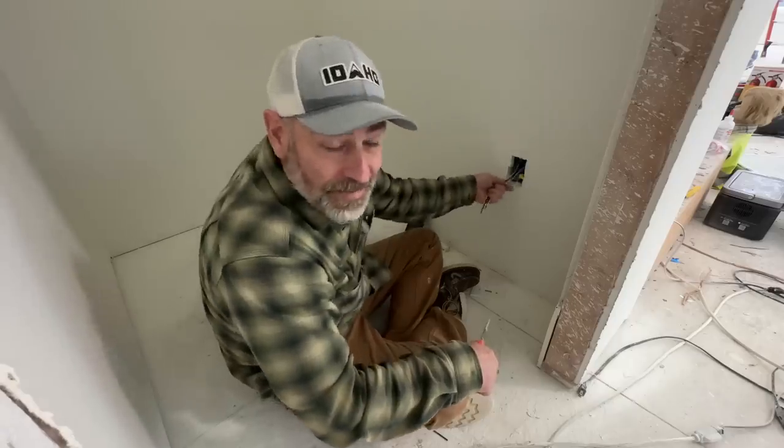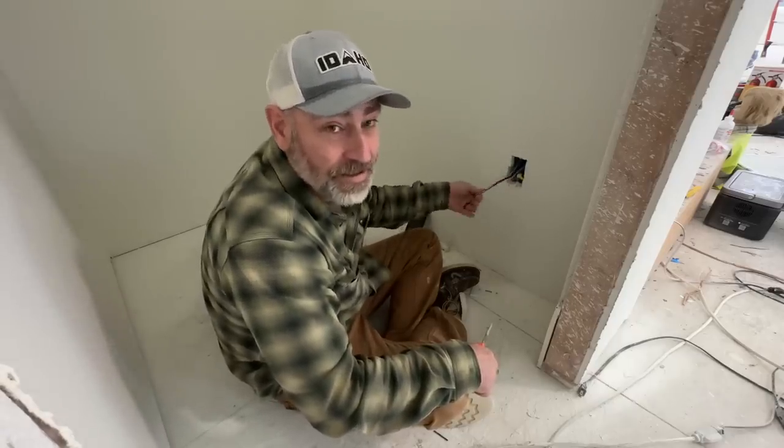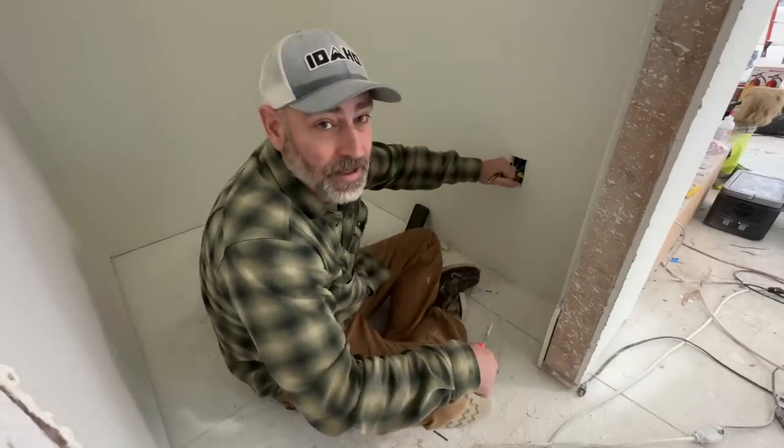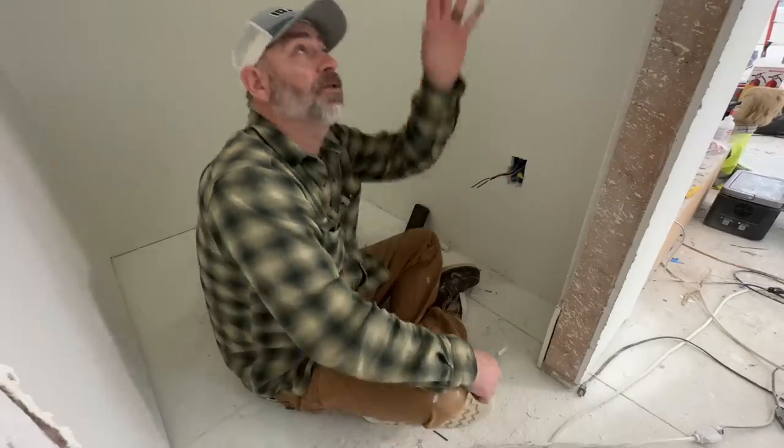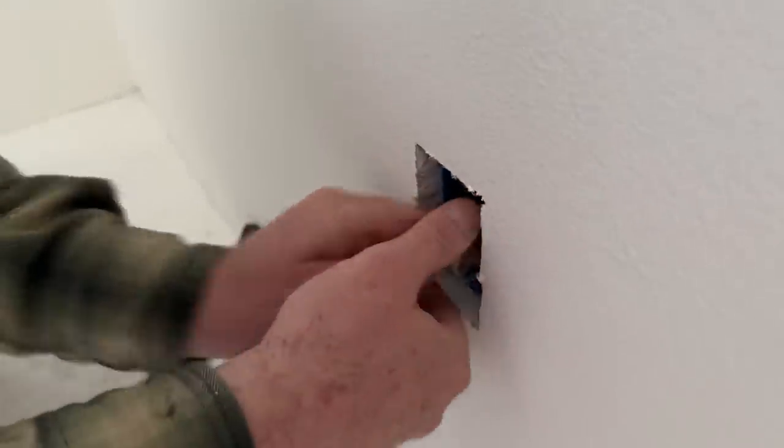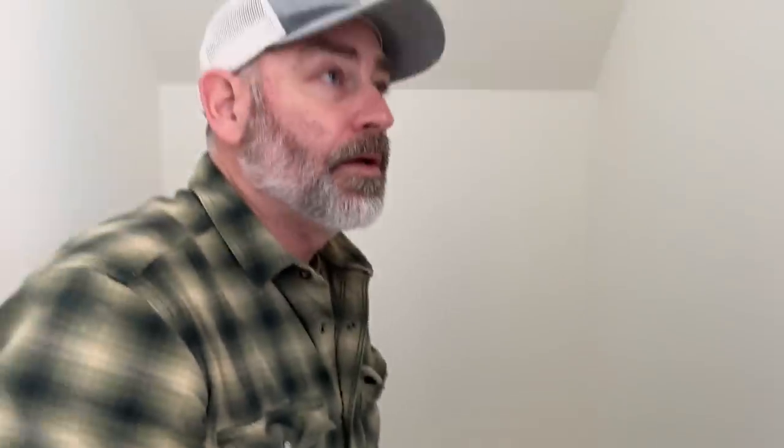Alright, so we found our box. Hopefully we have an extra outlet. Otherwise we could just wire nut it together, put it back in there, and add the outlet later — just to make sure we get this light working. We bought exactly what we needed, so we don't have an extra 15-amp outlet. We're just going to wire nut them together for right now.